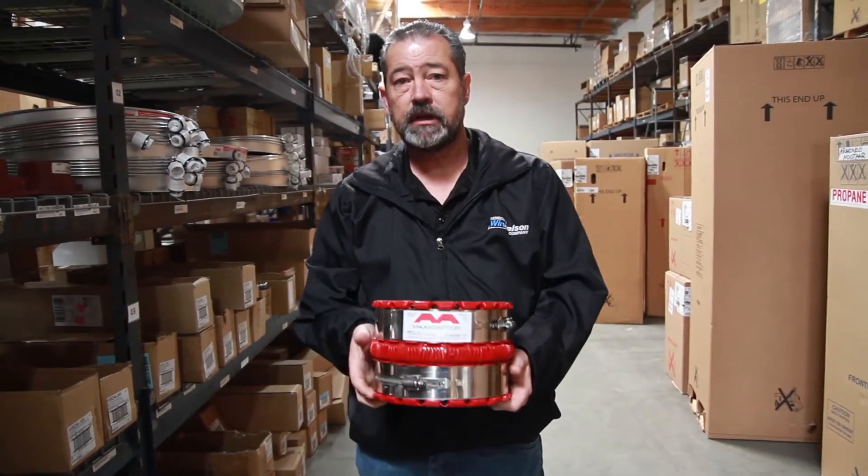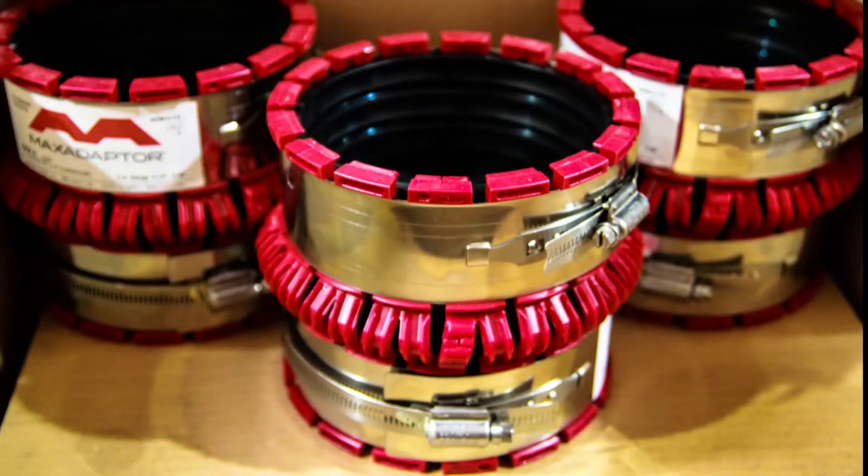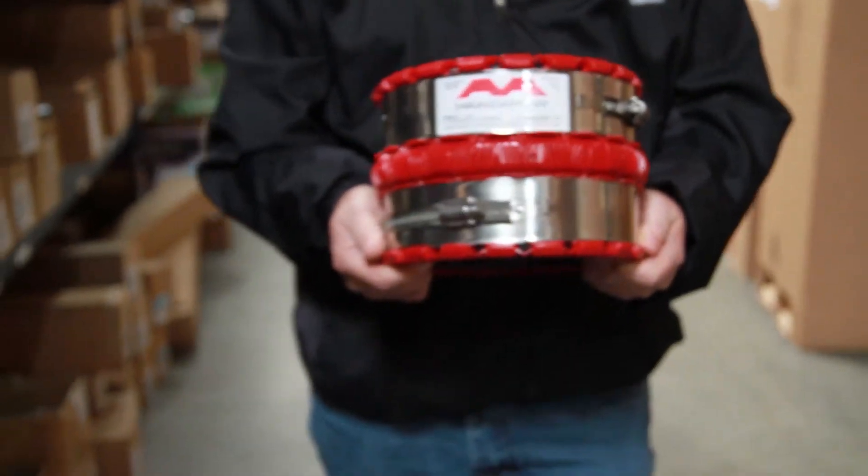This is called a max adapter coupling. We'll tie sewer lines together. It's a very versatile coupling. It'll go from anywhere from SDR pipe, which is a very thin wall, smaller size pipe.